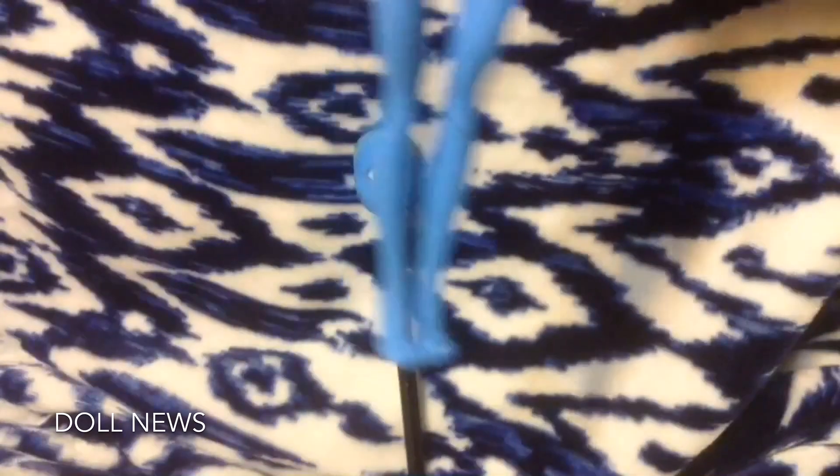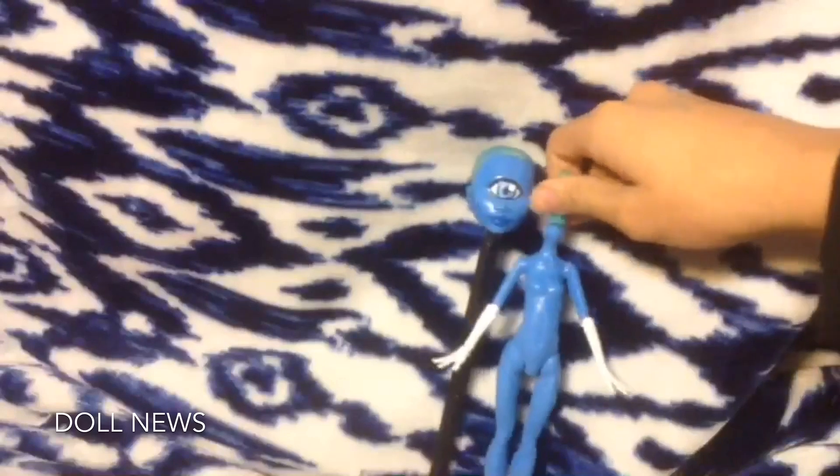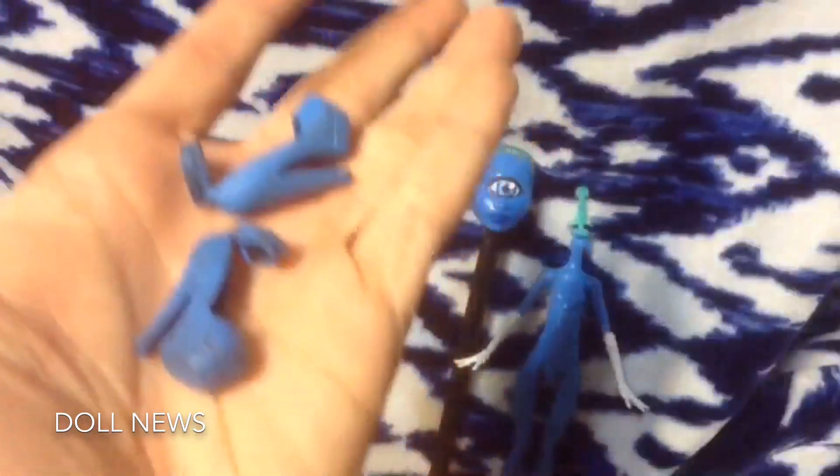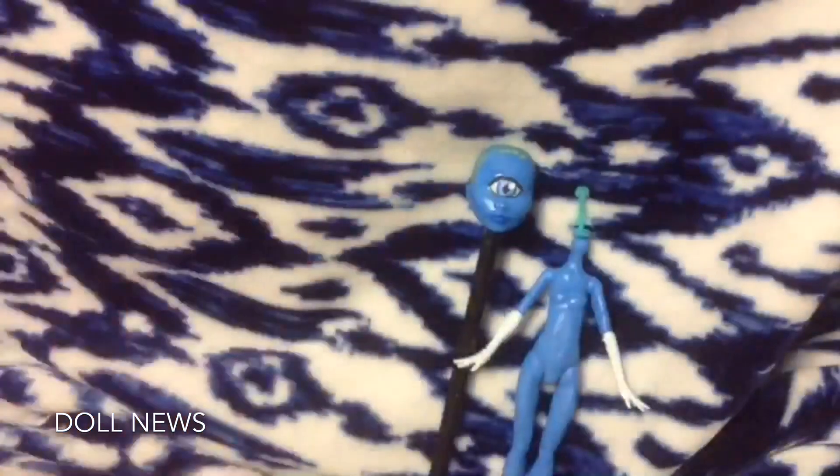First things first I needed to take off her head, and then I painted her body. I gave her white gloves because that's how her character looks, then I painted the rest of her body. I also painted some shoes for her.